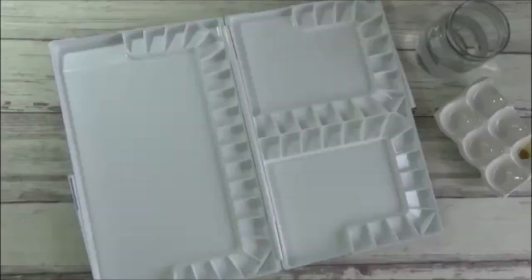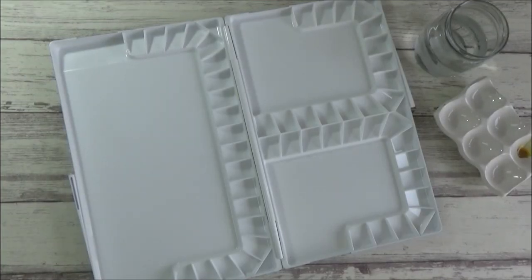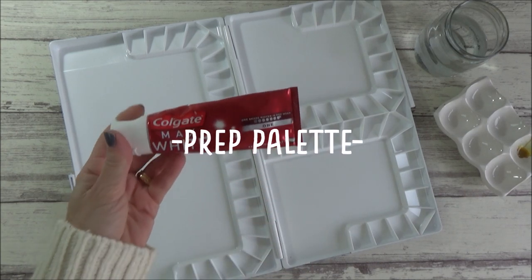If you like this video please give it a thumbs up, and if you're new around here please consider subscribing to my channel where I make videos twice a week on all things art related. So, with all that said, let's get on and prep this palette.